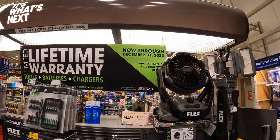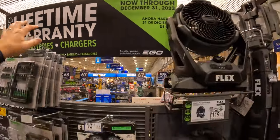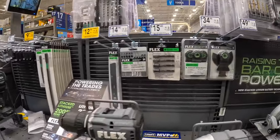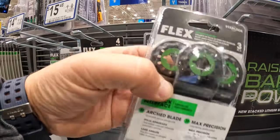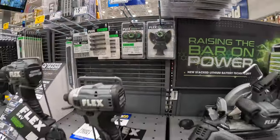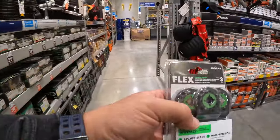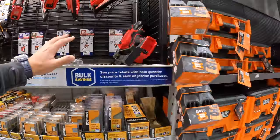Flex now through December 31st, 2023, has a limited lifetime warranty on tools, batteries, and chargers. I cannot wait to see what Flex comes with when it comes to their tool sales. I actually need oscillating star lock blades — the Hilti oscillating tool I bought has star locks, so I need star lock blades. I'm going to pick those up today.